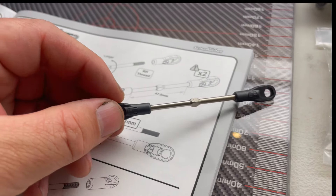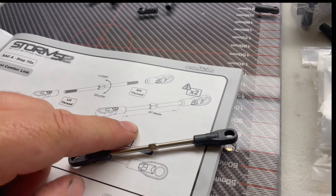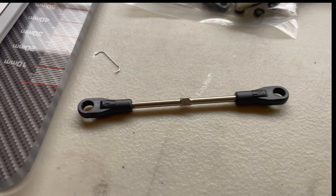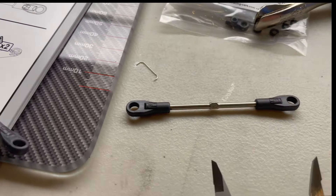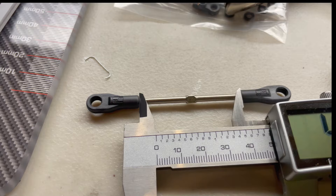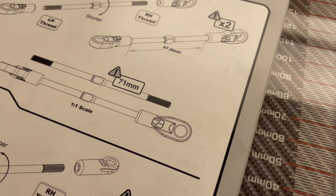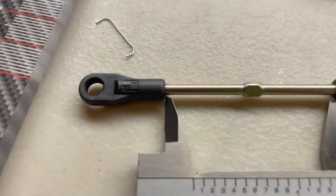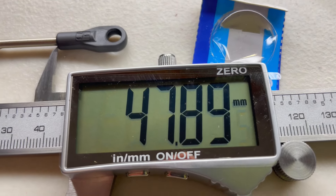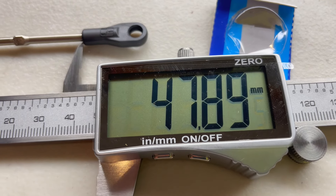When it comes to measuring out these components, the instructions give you all the dimensions. This needs to be at 47.9mm - if you want to be perfect, you need to get yourself a set of calipers. I'm aiming for 47.9 and my calipers are giving me a reading of 47.89, so that is pretty much as close as I'm going to get.